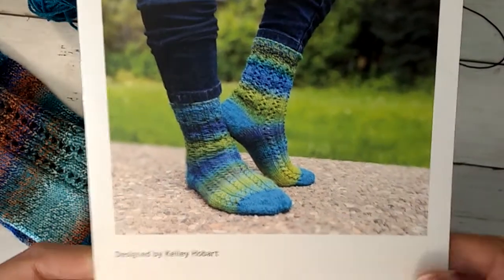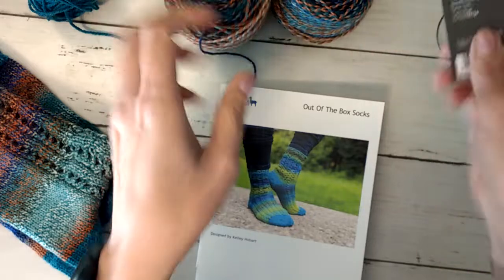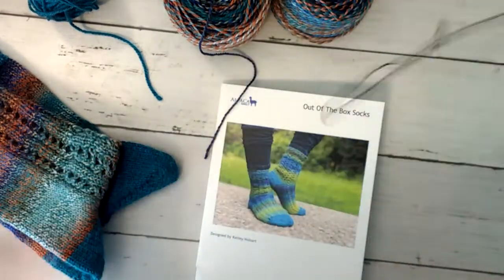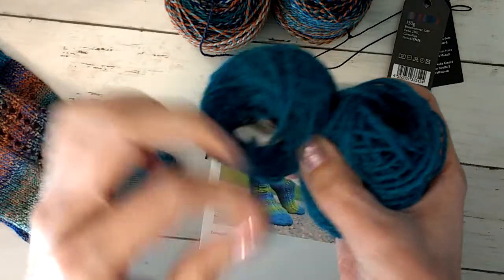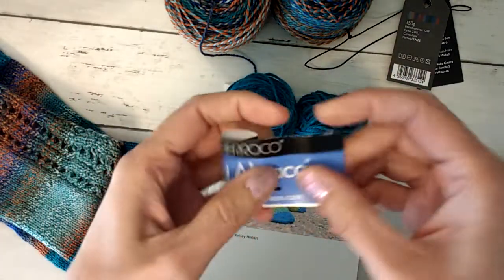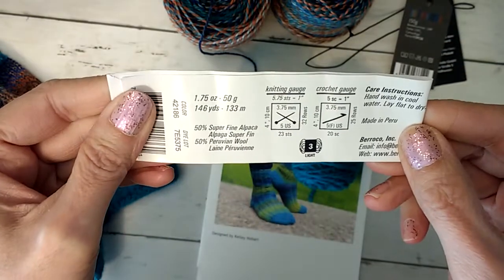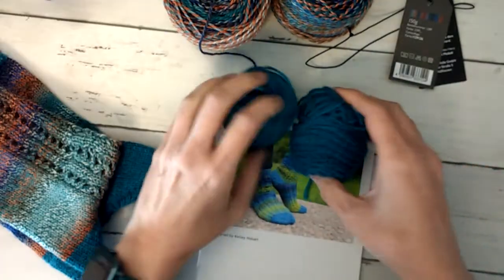I got a different colorway than she shows, so this was my colorway that was provided. This is a Zober Ball Stark 6, 150 grams total in the color camouflage. The toes and heels were done in Berroco Ultra Alpaca Light, color 42186, which is 50% superfine alpaca and 50% Peruvian wool — that was for the toes and heels.